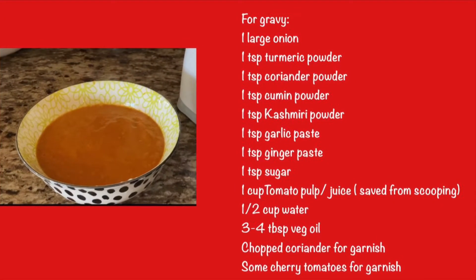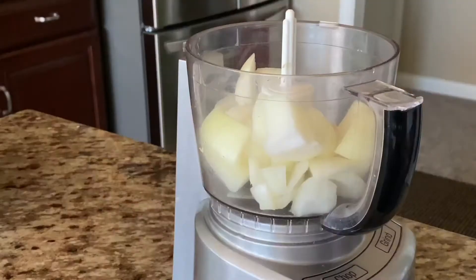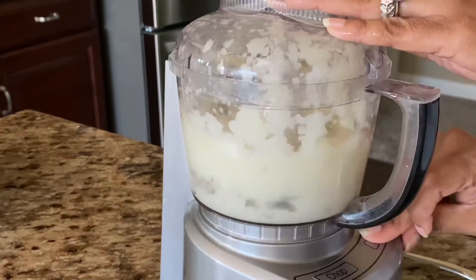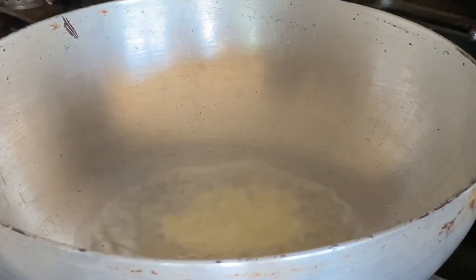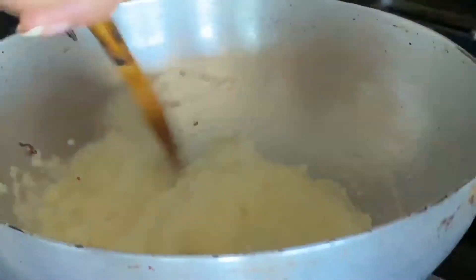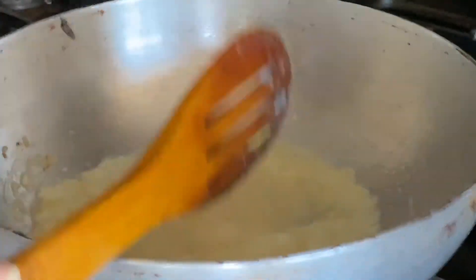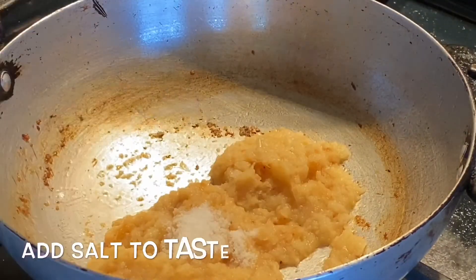While the tomatoes are cooking, here is the list of ingredients for the gravy. We'll start by chopping the onion, then grind it into a fine paste. Heat oil in a kadhai and add the onion paste. Cook it well until it changes color to golden brown. Next, add salt and turmeric powder.